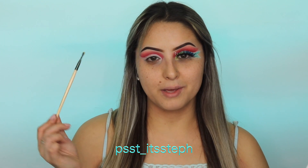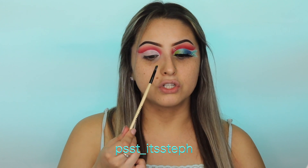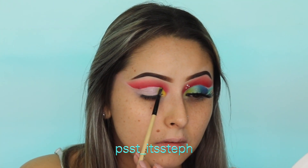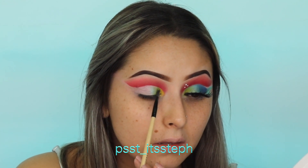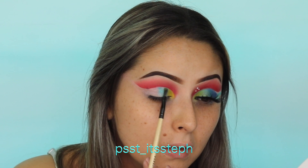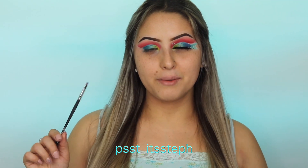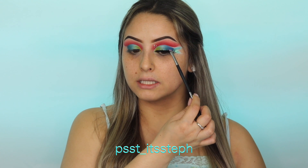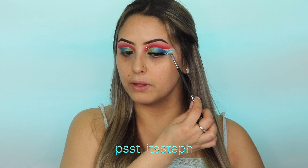For the inner corner of my eye I'm going to be applying this yellow shade along with the light green and the shimmer blue, just to make this blend, and then work my way out with the darkest blue. I'm going to be mixing the three darkest blue shades with an angle brush and I'm going to create this little point for the tail, so the red isn't going to be connected with the tail.